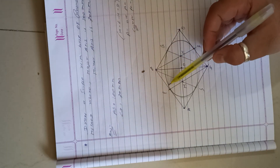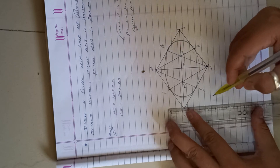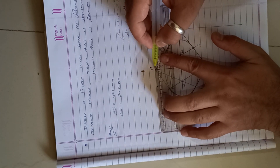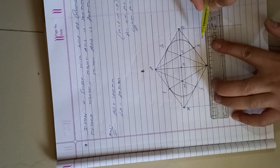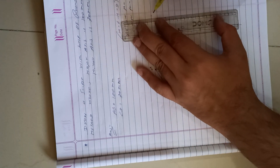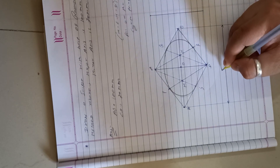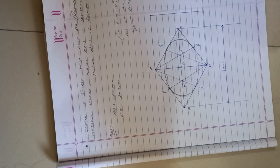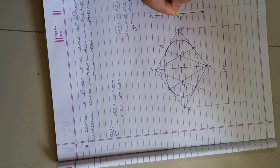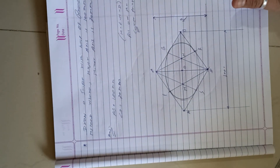This is the final shape of the ellipse drawn using the rhombus method. Now put the dimensions: major axis is 100 mm and minor axis is 70 mm. Mark the arrows accordingly. Finish, thank you.